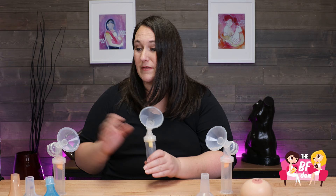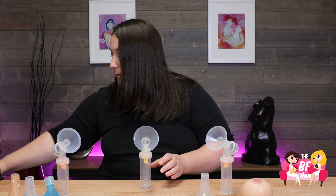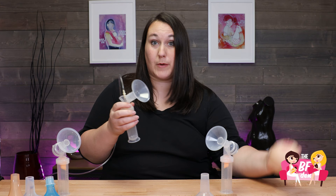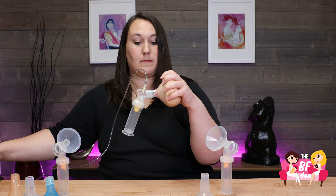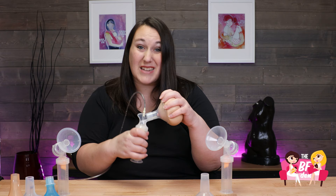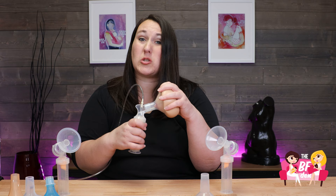Your 27 is a bigger size and then we even have down to like the 15 millimeter flange here. So when you're looking at the flange, you're going to want to hook it up to your pump and get your breast. When you turn your pump on, you want to pay attention to how your nipple moves within that tunnel. You'll see that this is not only pulling the nipple but the entire areola into the flange — that's too big. It's going to cause swelling of the nipple and discomfort for the person who's pumping.